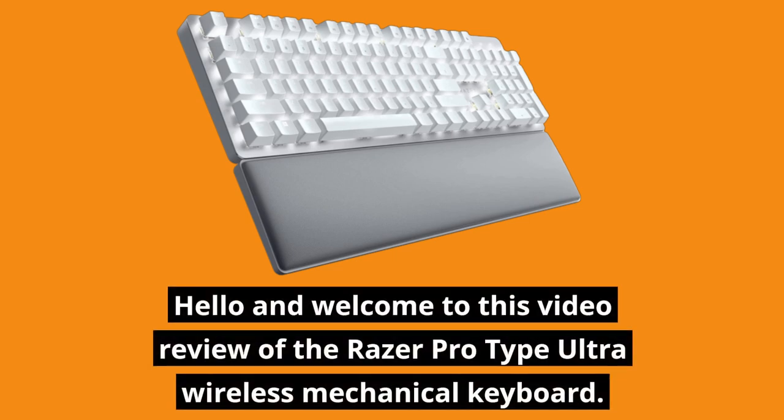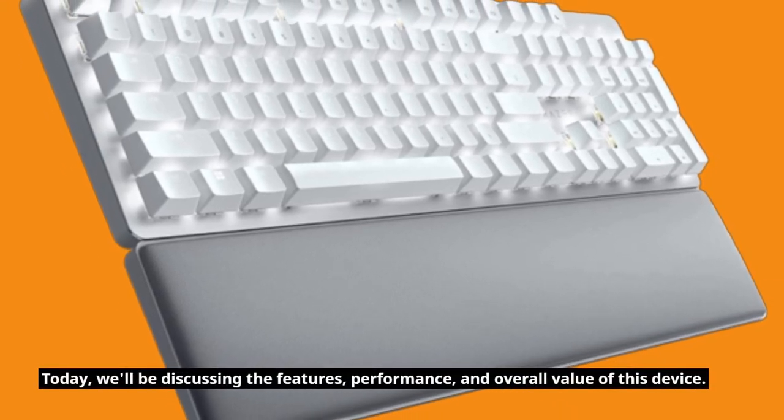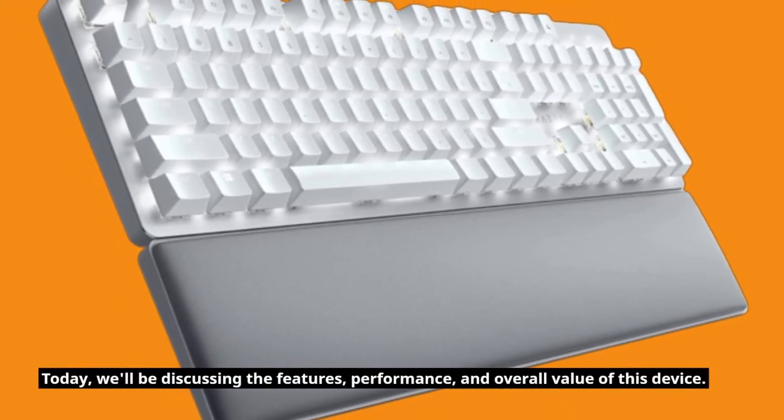Hello and welcome to this video review of the Razer ProType Ultra wireless mechanical keyboard. Today, we'll be discussing the features, performance, and overall value of this device.